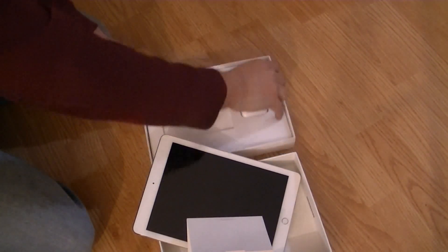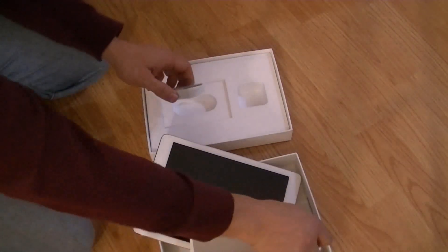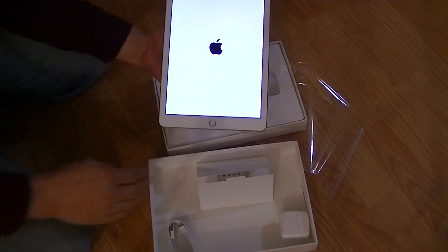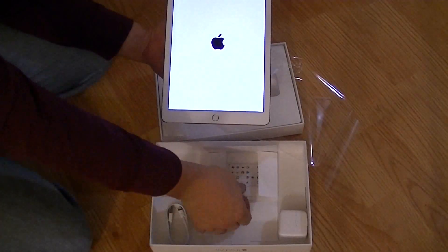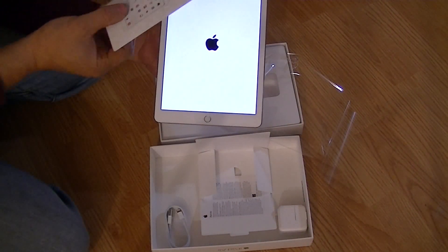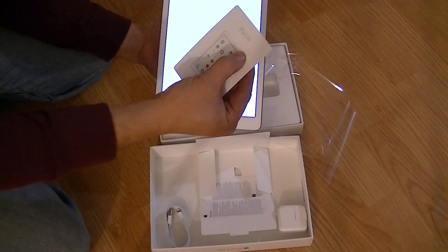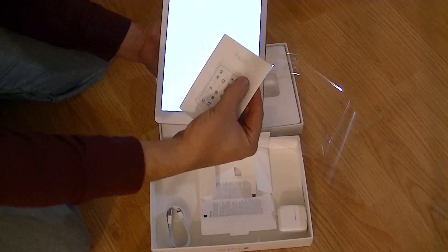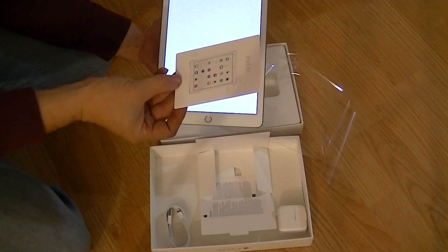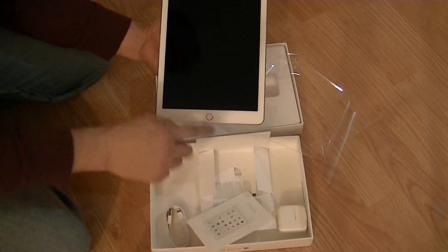And one wall outlet. Powering up for the first time. The card tells you your volume is here, the sleep and wake button is on top, and your light controller and home buttons are here.